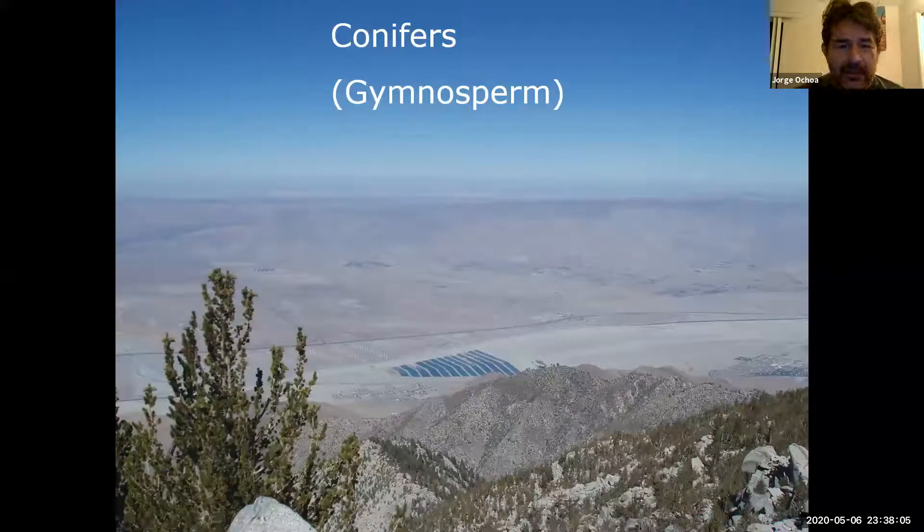Today we get to talk about a different group of plants — the conifers and their specific needs for pruning. Conifers include the pines, junipers, cypress, and cedars, which tend to be more high-altitude type plants.